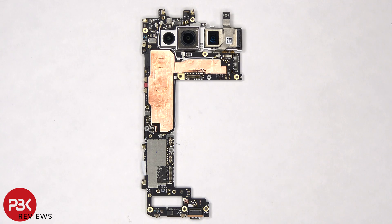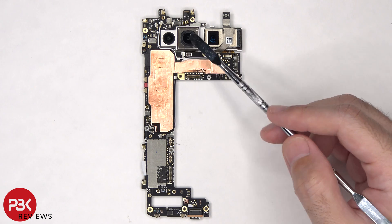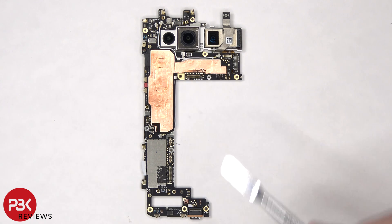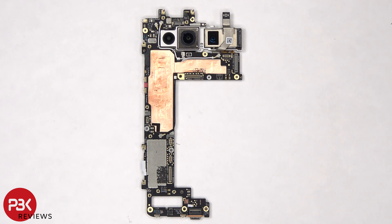Taking a closer look at the main board, we can see the 10.8 megapixel ultrawide lens, the 48 megapixel primary, and the 10.8 megapixel telephoto lens. The primary camera and telephoto lens are the only ones with OIS or optical image stabilization.